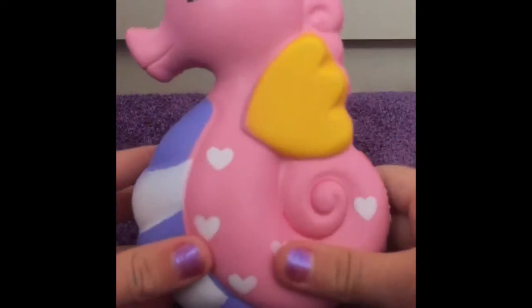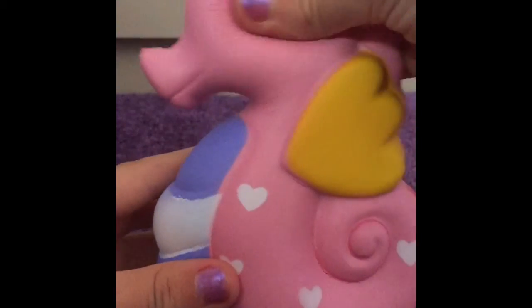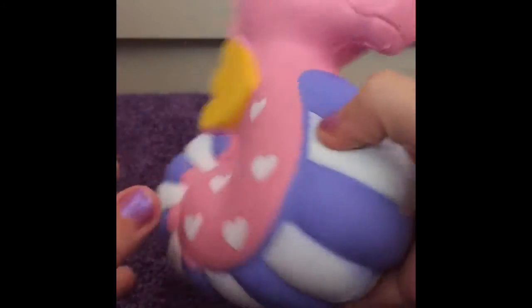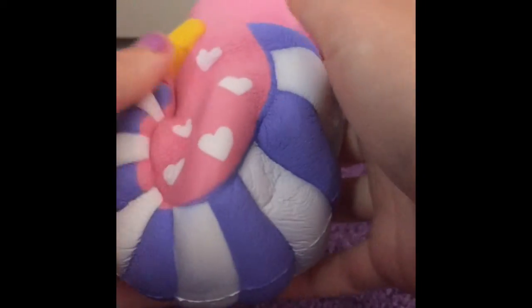This is one of my more dense squishies — it's a unicorn seahorse and I love it a lot. It's quite big. This is quite an old squishy and it's not very slow rising, and the butter from the middle has come off, so that's what that mark is.